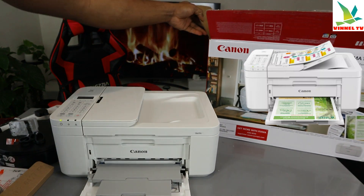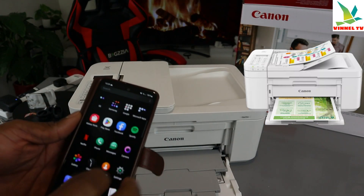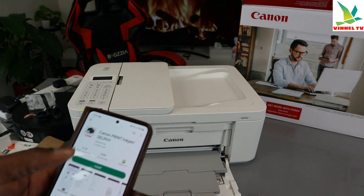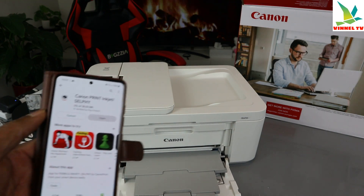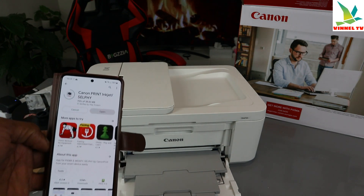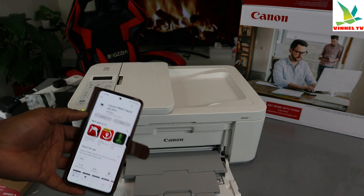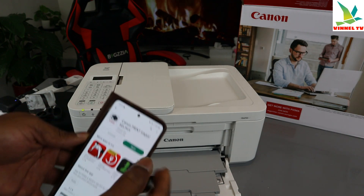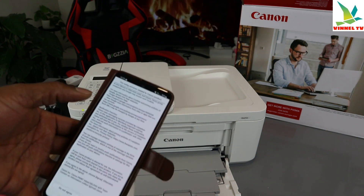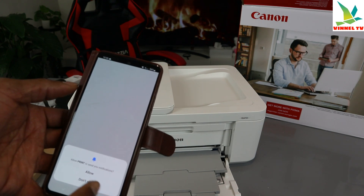Let's do this using a mobile device. Go to your Play Store and download the Canon Print inkjet app. Install it on your mobile device, then click to open it. Search for the device — sometimes you may not see it immediately, so keep trying: delete the app and add it again. Once you find the device, click it open and agree to the terms and conditions.